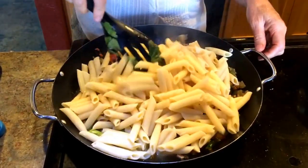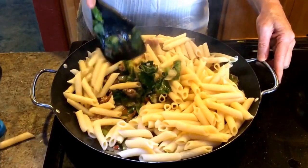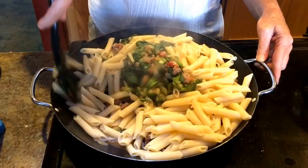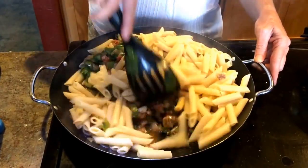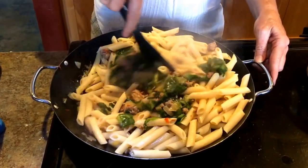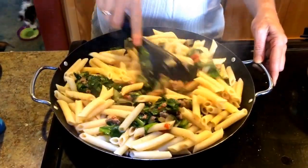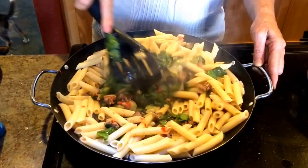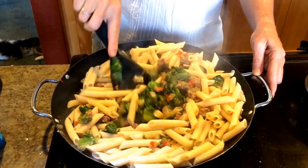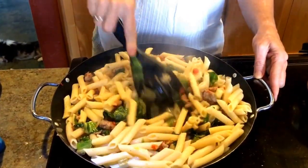We're going to stir and combine while the heat is still on at about medium high. Wow, it looks amazing! We'll let it cook until it's heated through, which should be about two minutes. Then to finish it off I'm going to add about a half cup of grated parmesan cheese and crushed red pepper to taste.